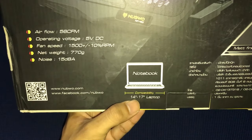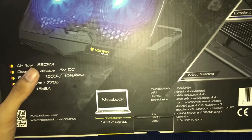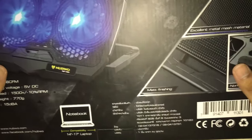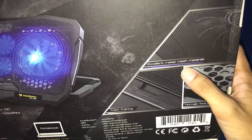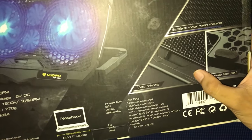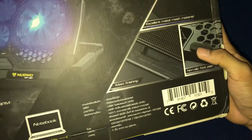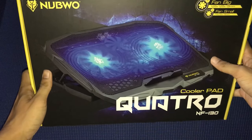You guys might know better — feel free to comment below. The cooler pad fits notebooks from 14 to 17 inches. I have a 15-inch laptop so it works great. I love Novoo products — my headset is still working. It features excellent metal mesh material with matte finishing, and also has non-slip foot pads. So now let me open the box for you guys.